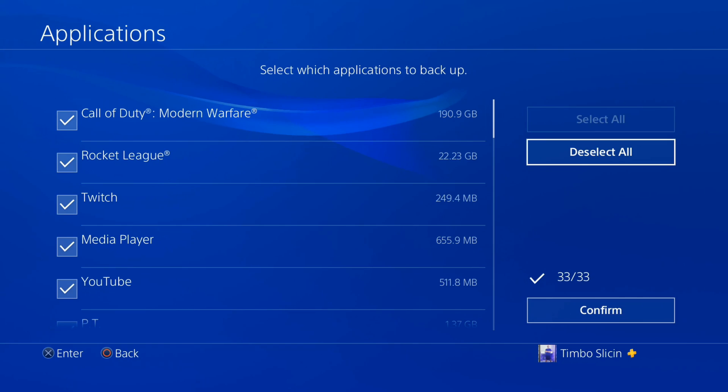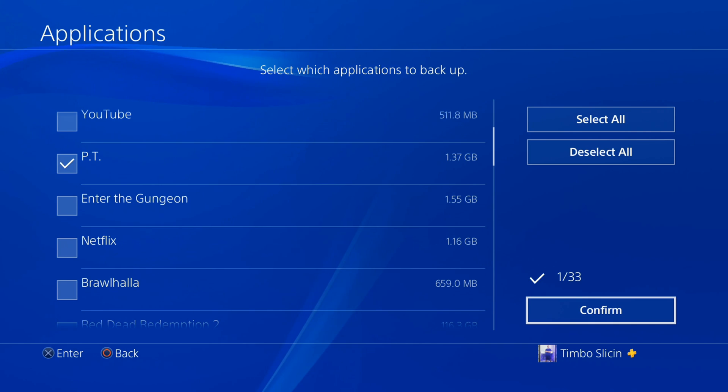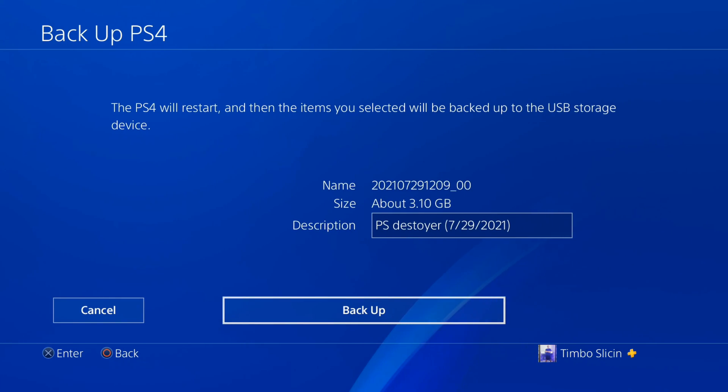My USB storage device is not large enough to do the full backup, so let's select just one game — PT. That is a demo that came out maybe six or seven years ago and is pretty popular; they never actually came out with the full game. When you go to Next, it'll bring you to a screen where you can add a description — I like having the date in there so I can see when I last backed up. Your PlayStation 4 will restart, prepare to back up, then start the actual backup process. This can take a while depending on the transfer rate and the amount of data you decide to transfer to the USB device.